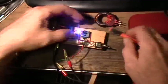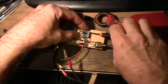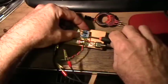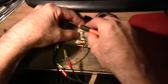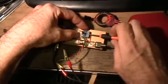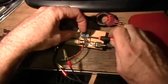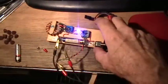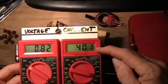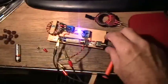Now I'm going to turn the transistor back around forwards again and turn it on. It is a little bit brighter in this situation, but for almost four times the current draw.